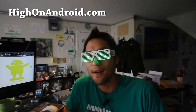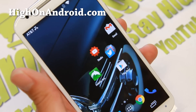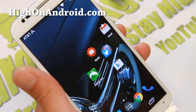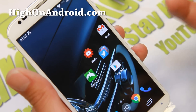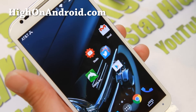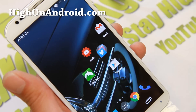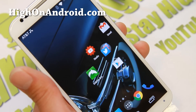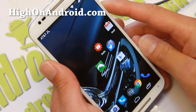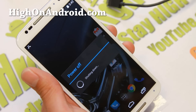Before we begin: unlocking the bootloader will erase everything and wipe off everything on your phone. I highly recommend doing it right when you get the phone. Also, make a backup of all your personal files, videos, and photos to your computer before doing this. I'm going to warn you only once — if you didn't back up, it's your own fault.